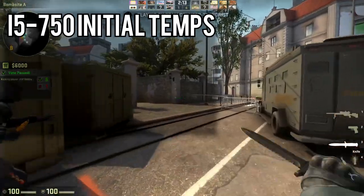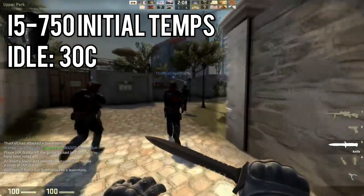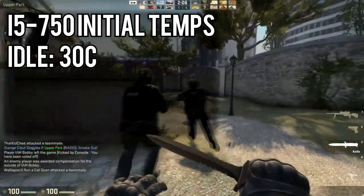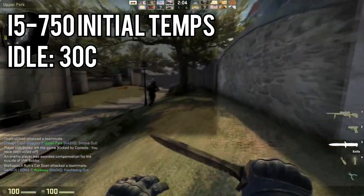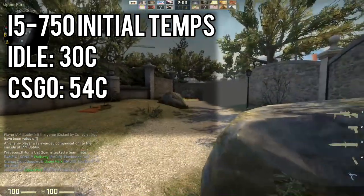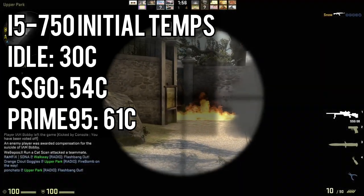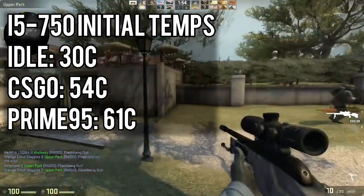The first round of tests was performed immediately after applying the new thermal paste. Idle CPU temperatures hovered around 30 degrees Celsius. While gaming — which admittedly isn't a great metric for processor temps since the workload fluctuates so much — the i5-750 mostly stayed around 54 degrees Celsius. During stress testing with Prime95, the processor peaked at 61 degrees.